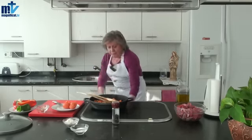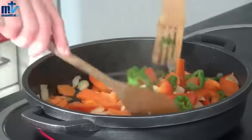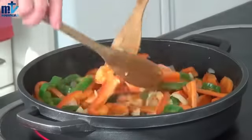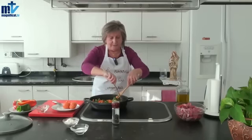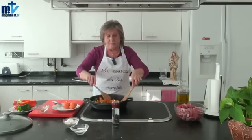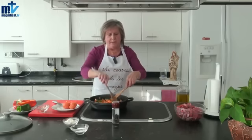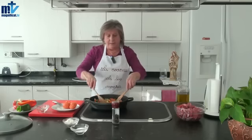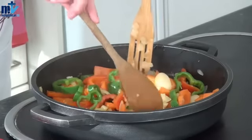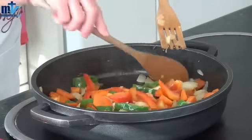Nos lavamos las manos. Ahora vamos a echar la carne para que se vaya dorando. Hay veces que hay que echar la carne primero porque algunas carnes tienen mucho suero, mucho agua, y sueltan mucho. Yo espero que esta carne no suelte mucho; normalmente el morcillo no suele soltar. Ahora cuando lo pongamos a cocinar veremos si suelta o no.